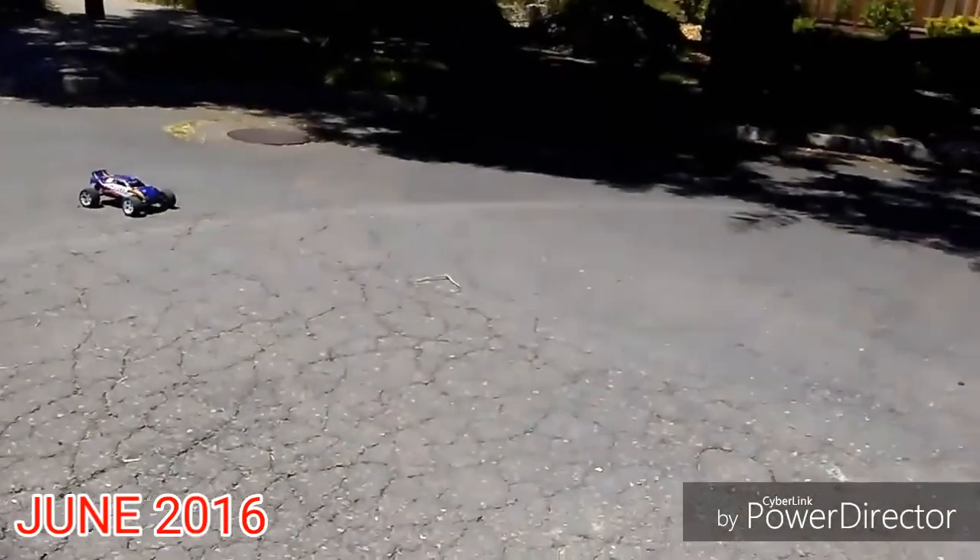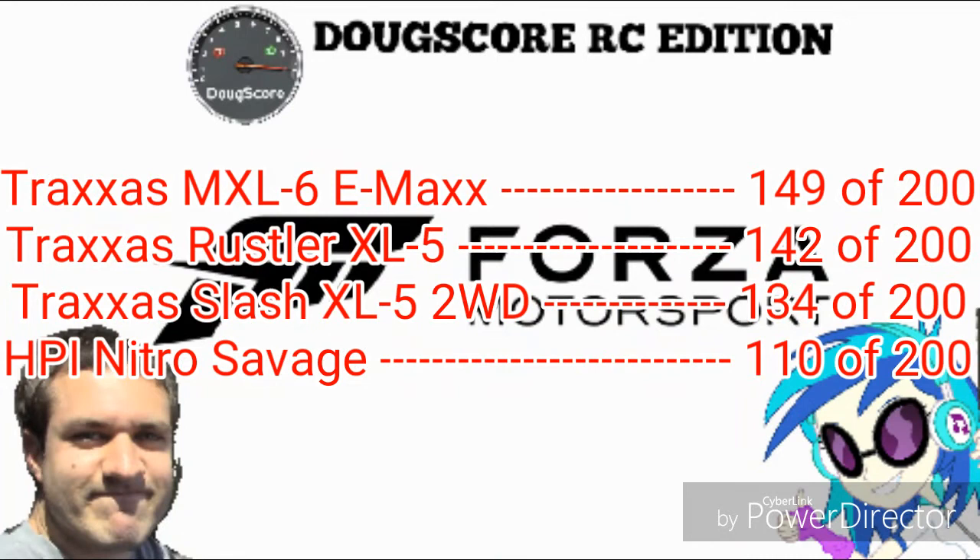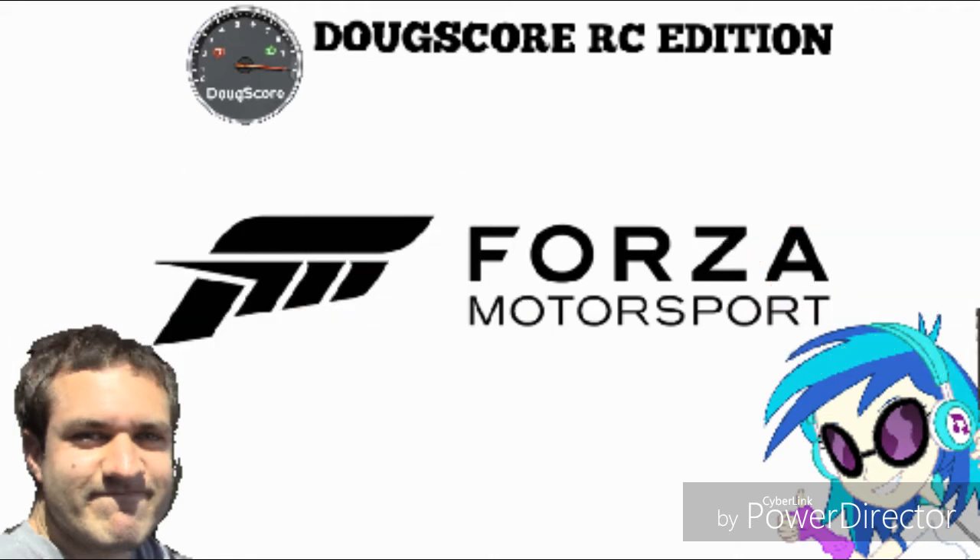And now, the final Doug score for the Traxxas Rustler XL5 is 142 out of 200, which is amazing actually. Kudos to Traxxas for making the Rustler. This car is special because since it's still available today, parts are always available. Without the Rustler, the Slash, Stampede, and Bandit wouldn't exist.